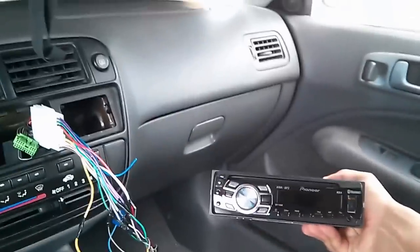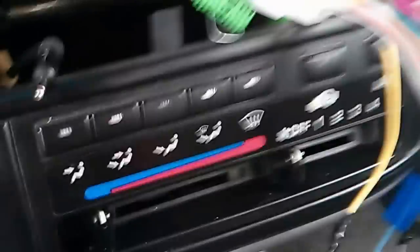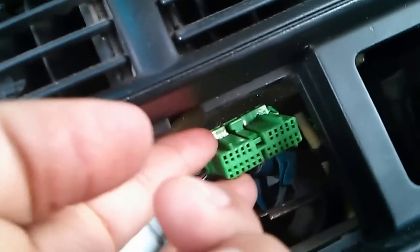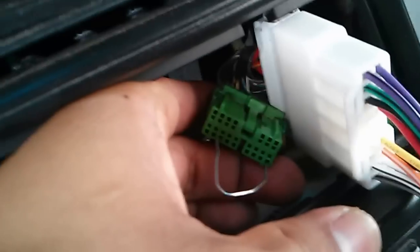If you guys have that dome light problem when you put in an aftermarket radio, here's what I did. There are two plugs: the larger one is the keyless entry one, and the smaller one was hooked up to your original radio. This is the one you want to work with.